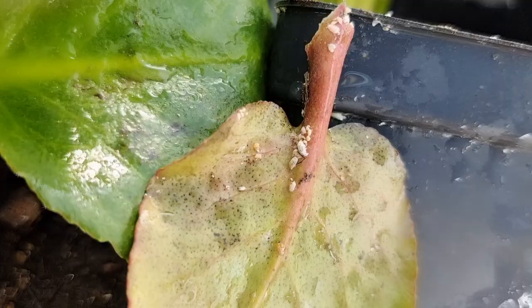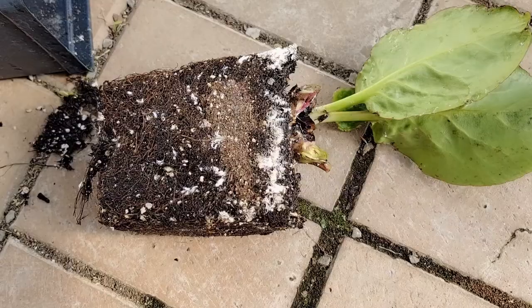Mealybugs not only love succulents — they love all different types of plants. So they are actually quite a dangerous pest to a lot of plants.